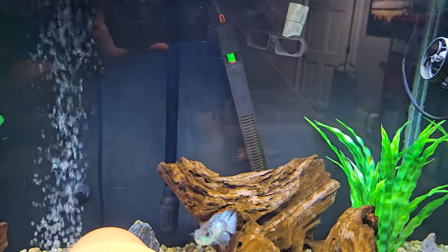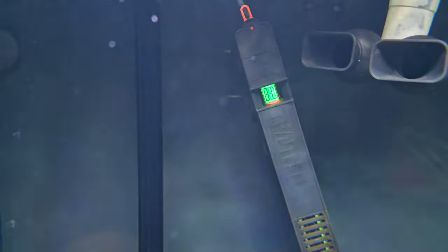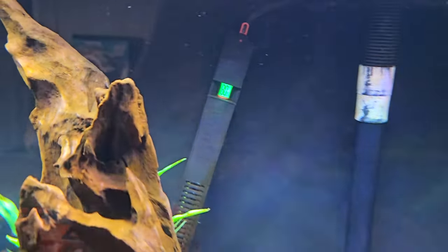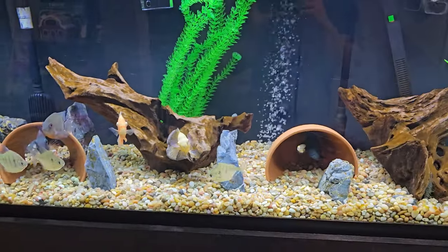I have two Fluval heaters in case one goes out. They have the thermostat inside — right now it's reading 81.5 degrees. Both heaters are the same model so in case one goes out you have a backup to make sure your fish don't die.